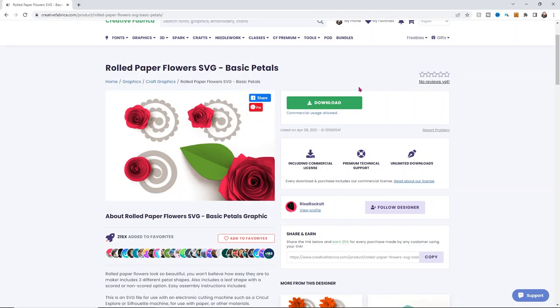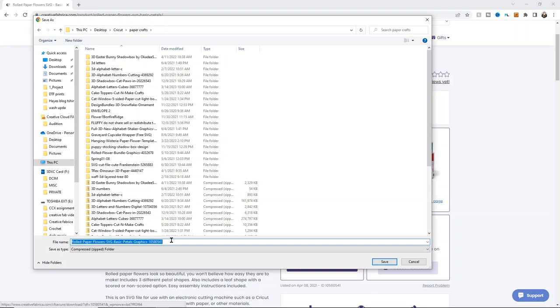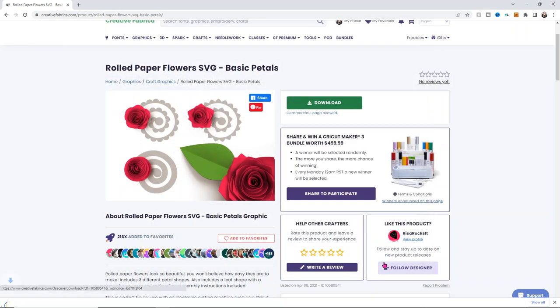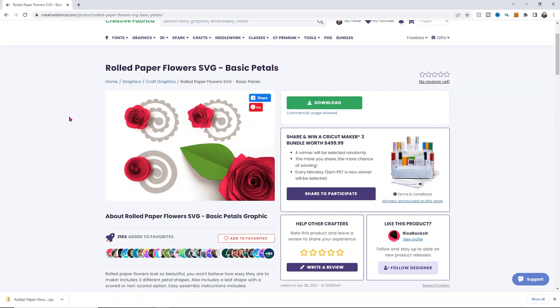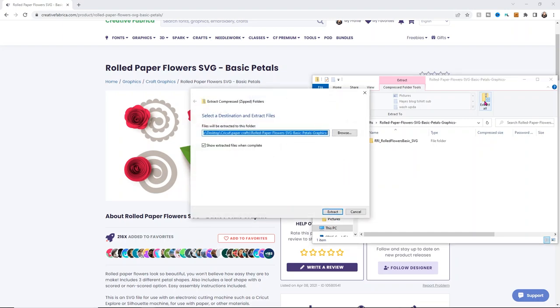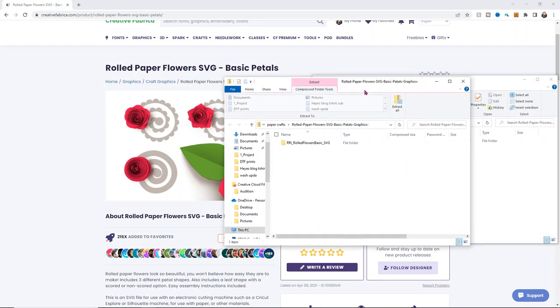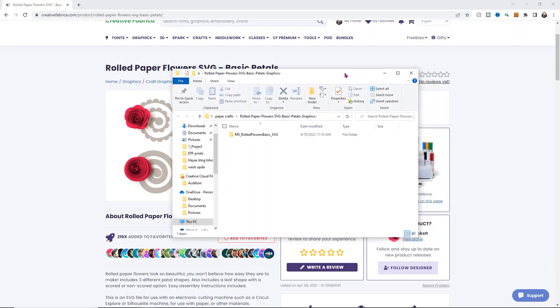We're going to be using these rolled paper flowers SVG, and I'm going to use the rounded one because I prefer the look of that for the design we're doing. I'm going to click download and save these into my paper crafting folder. I'll just get rid of the numbers in the name and click save. It's important to note that the files you download are zipped folders, so you'll need to extract them. Open up the folder, there's going to be an extract all option - just click extract all and then simply click extract. Super quick, super easy. Now I'll close this folder so we can drag and drop our flowers in.